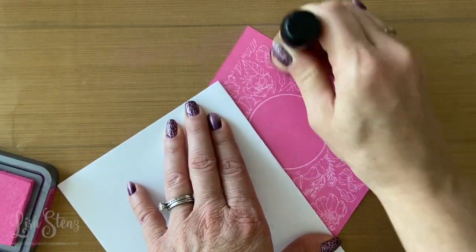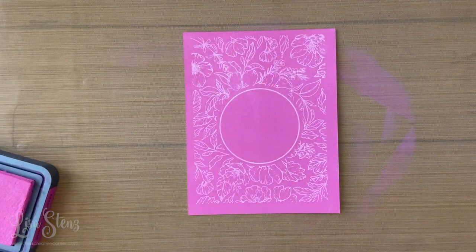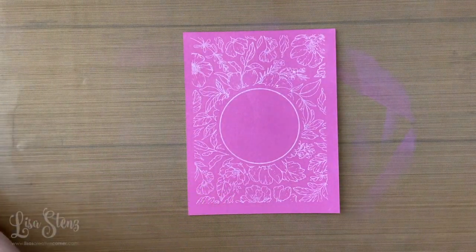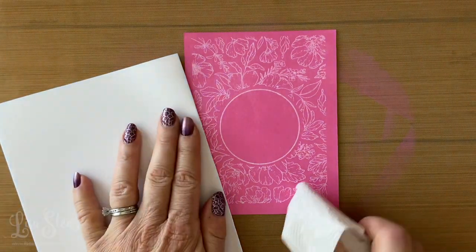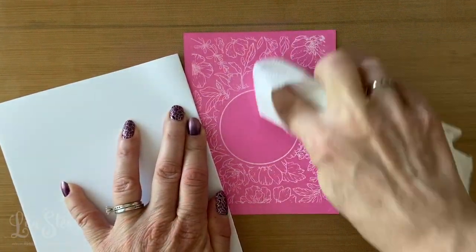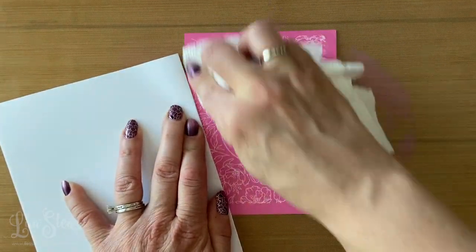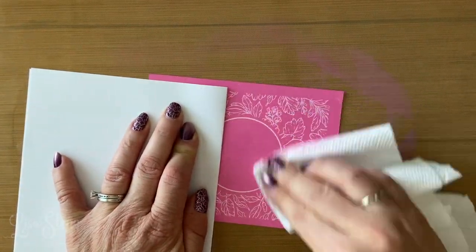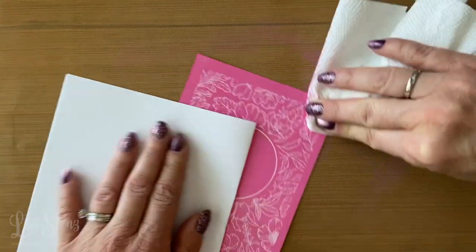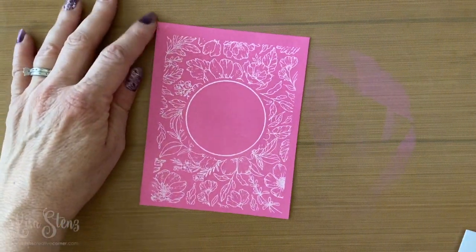Once you've got your whole piece of cardstock covered, you're going to take a dry paper towel and wipe away all the ink that's on top of the embossed areas. This is the resist — the embossed areas will resist the ink. Once you wipe it away, it just pops more and makes it a little bit more stark. Then I went ahead and trimmed down that excess area around the outside.